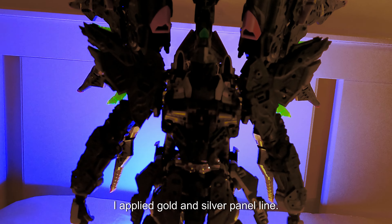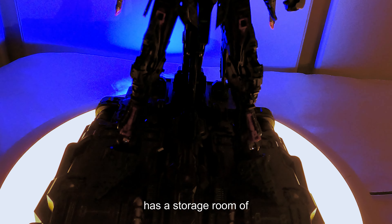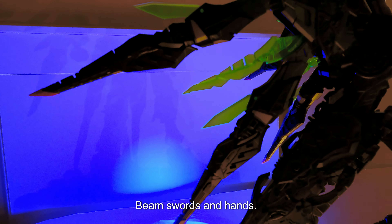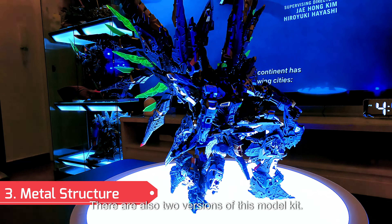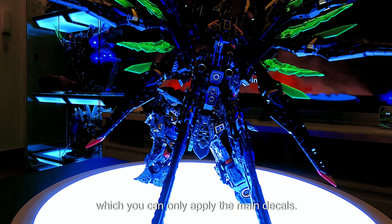The model kit comes with a display stand that has an option to paint. I applied gold and silver panel line using Gundam markers. Beneath the stand there is a storage room for beam swords and hands. There are six pairs of fixed hands with different poses.